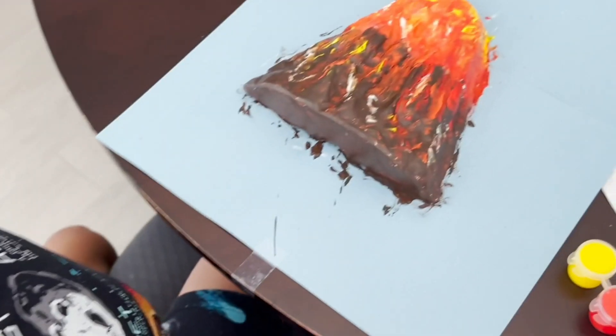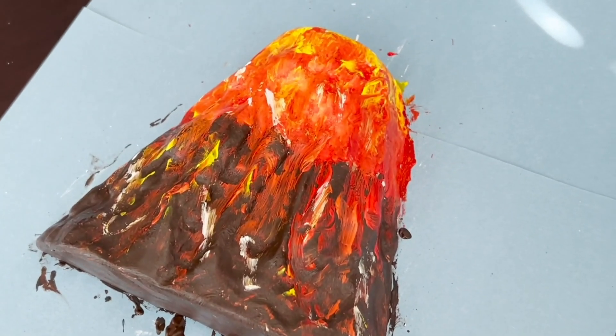Wow, Munch! Do you like how it came out? We're going to let it dry for about an hour. But for right now, we are done with step two.